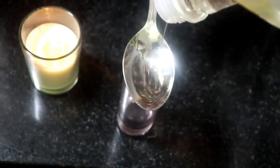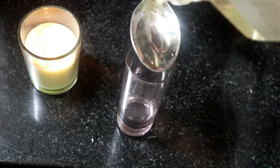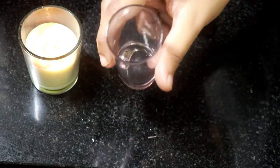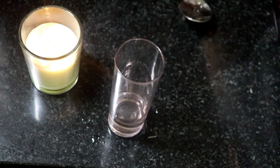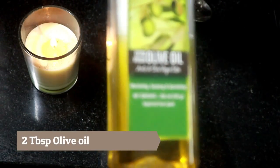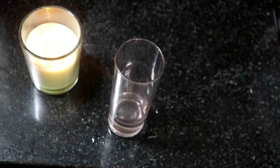Coconut oil and olive oil are great sources of moisture for hair. Applying them provides nice moisture to the scalp and hair and reduces frizziness. I've added the required amount of coconut oil in the glass. Next, I'm going to add some virgin olive oil — about two tablespoons.